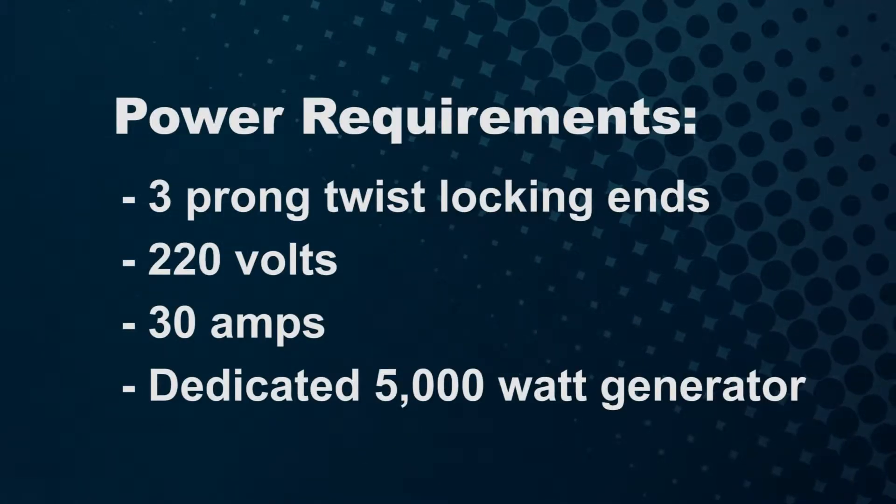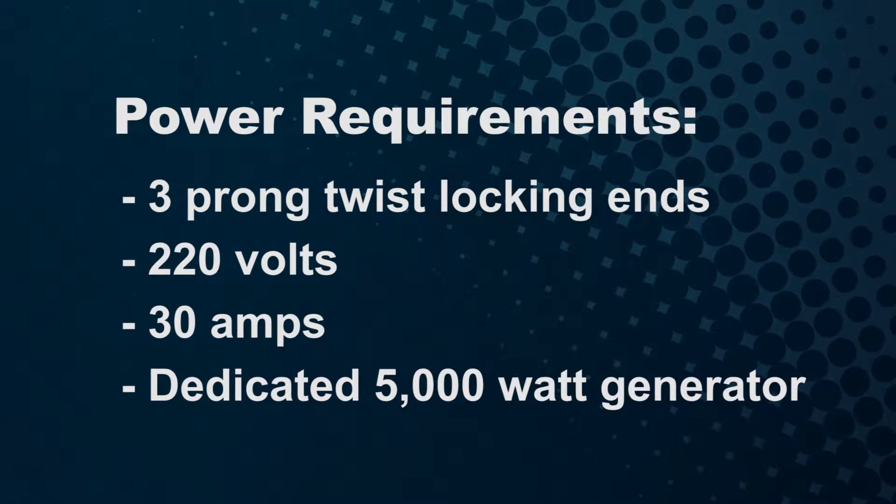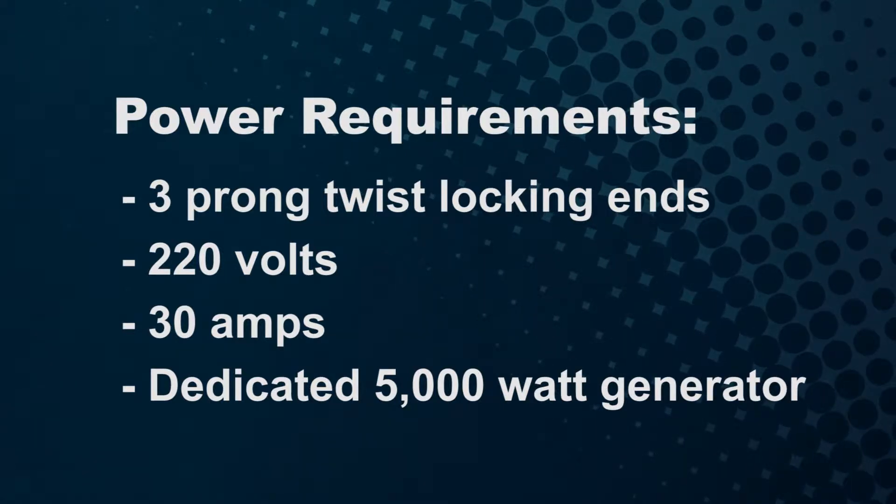The power requirements are a 3-prong plug with twist-locking ends, 220 volts with 30 amps from a dedicated 5000-watt generator.